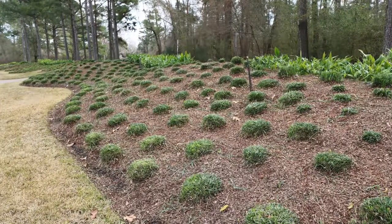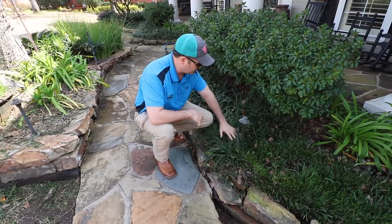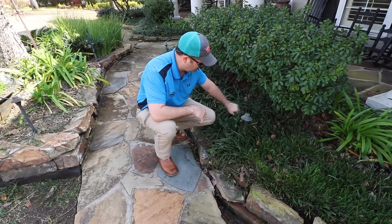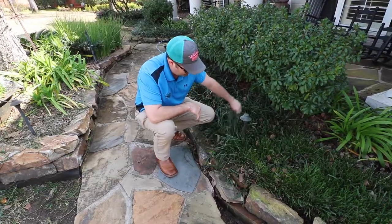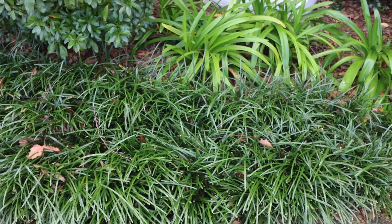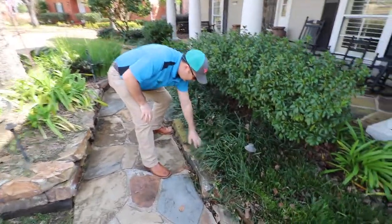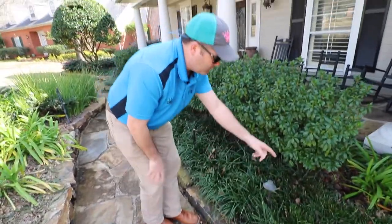Right now in the wintertime is when you want to trim it. All summer and spring it's going to grow, get thick, and it'll get to be 10 to 12 inches tall or a little bit taller. Then it starts getting kind of weak and lazy — you can see how it starts to lay down and mat.